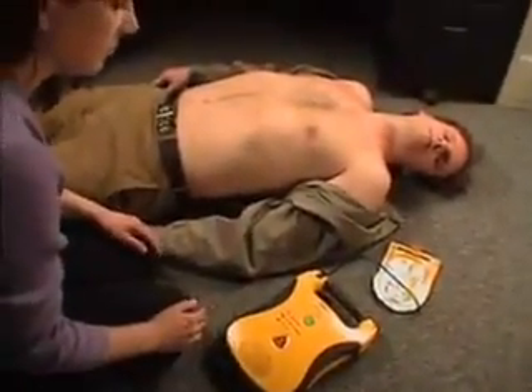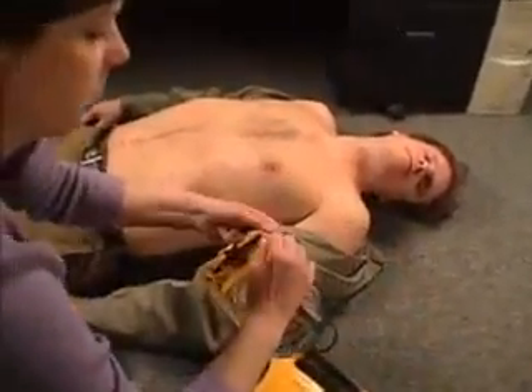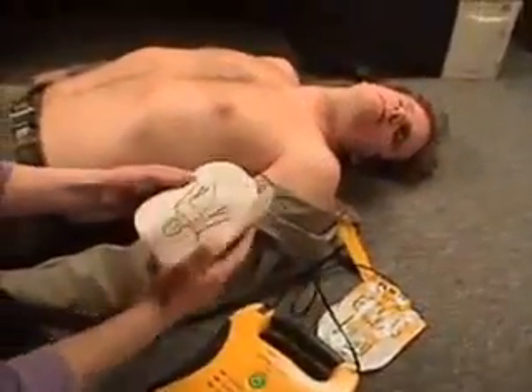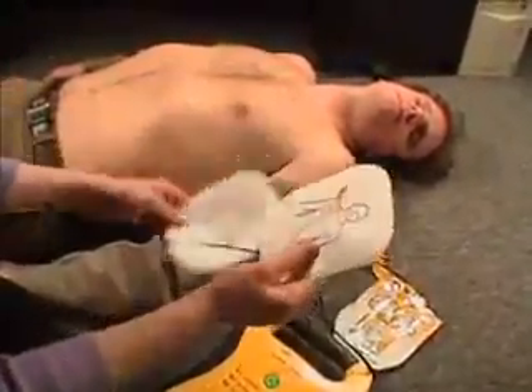Call for help. Apply pads to the patient's bare chest as shown. The Lifeline AED is designed to be so simple to use that virtually anyone can save a life.